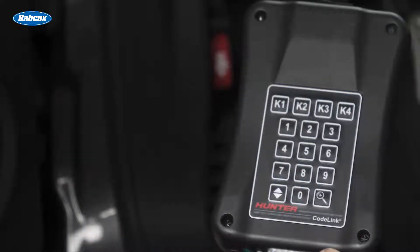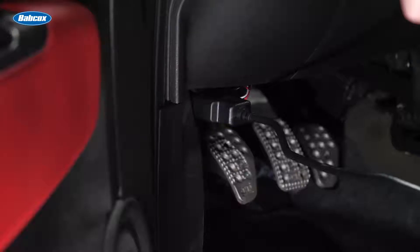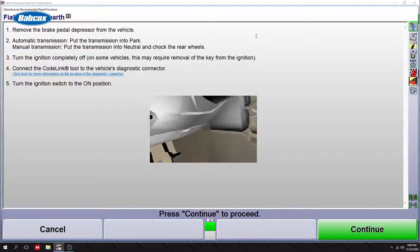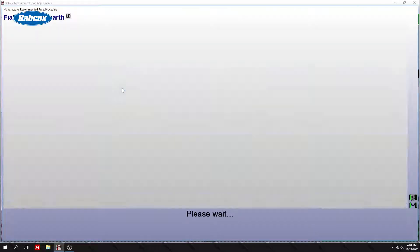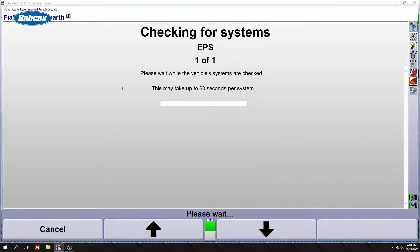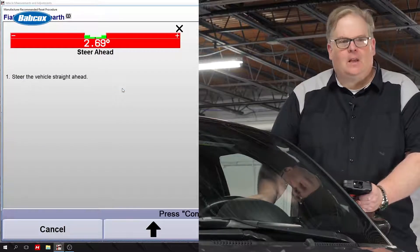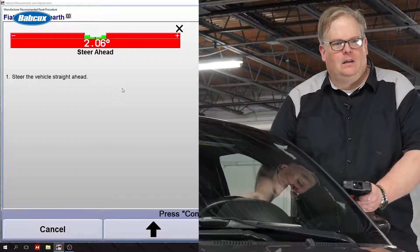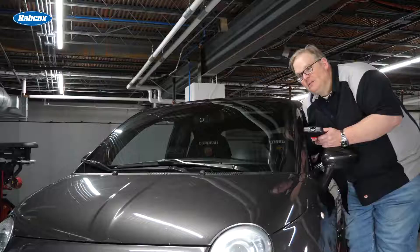Let's plug this in and see what it does. Turn the key to the run position. Press K for continue. I need to straighten out the wheel? Yes, give me a steer ahead of zero. On the right hand side you're seeing the actual output of the steering angle sensor. Press K for continue.